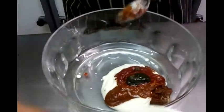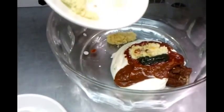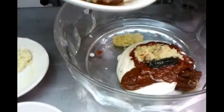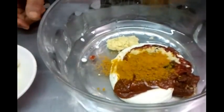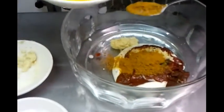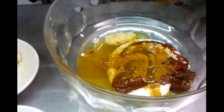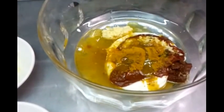Now he's going to put the ginger and garlic, smashed together. Next, one slightly large teaspoon of mixed curry powder. Then he's adding a generous amount of mustard oil. Lovely.